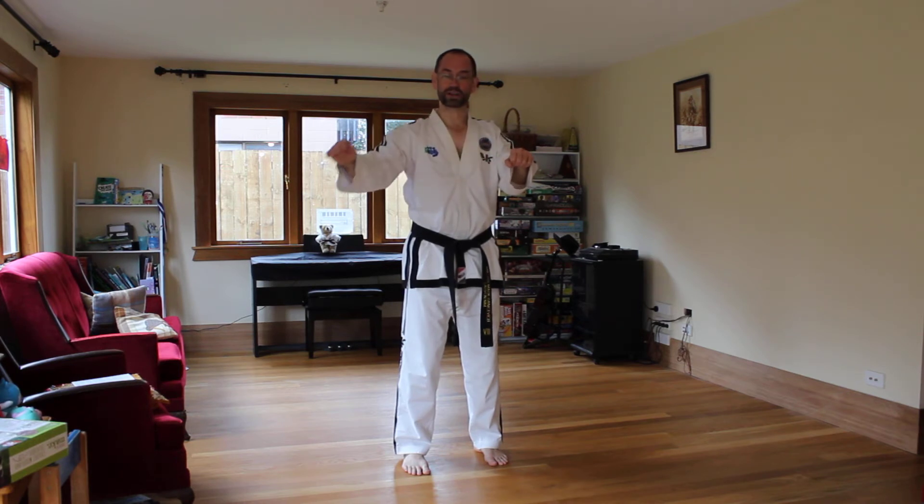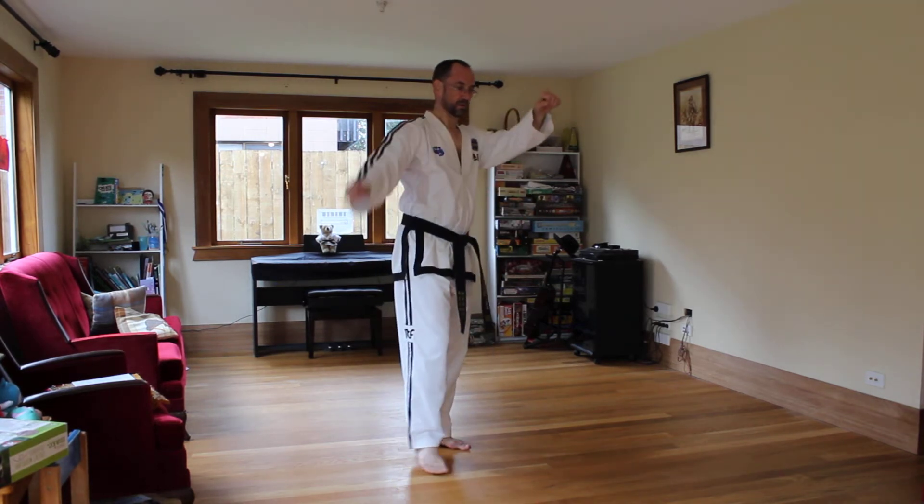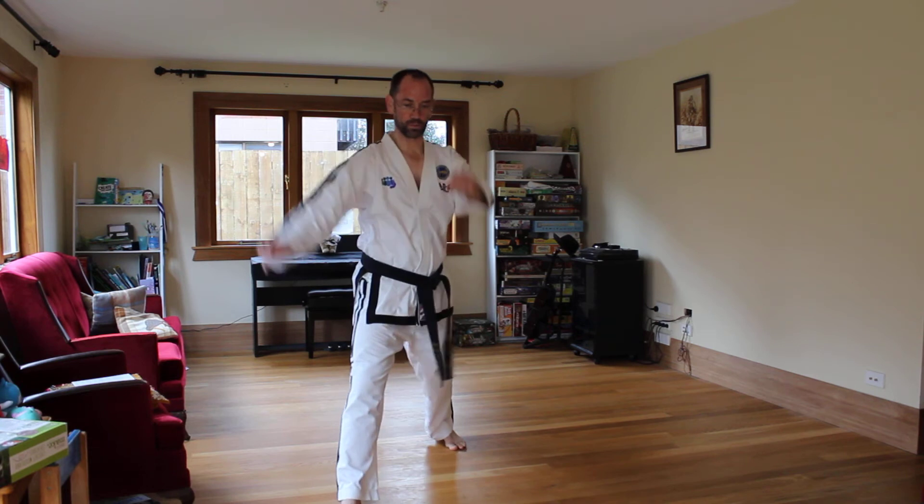Palm upward block is the next one. This is a movement where you start with both hands in front of you, one hand pulls back to your hip, and the blocking hand circles around like a big red beach ball and knocks it up in the air. Both hands have to work together — here and then pull back and knock it up. Palm upward block.